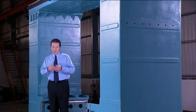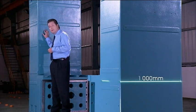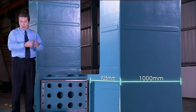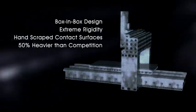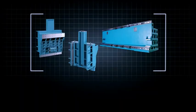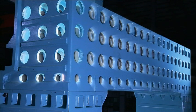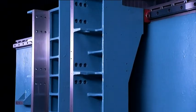Rigidity is the name of the game in heavy machining and 4Star uses a box-in-box design to provide extreme structural strength to the base and vertical columns. This design makes these components 50% heavier than those of competitors for great stability under high loading. The box-in-box design is replicated in the crossbeam and saddle to provide great support for the head under heavy machining.